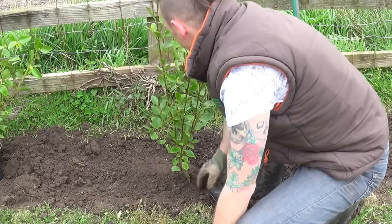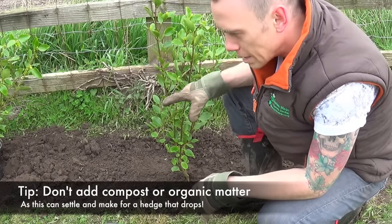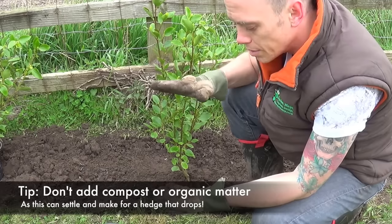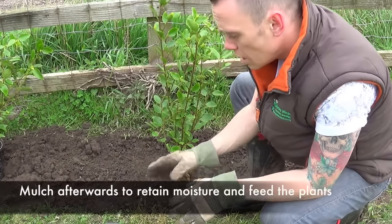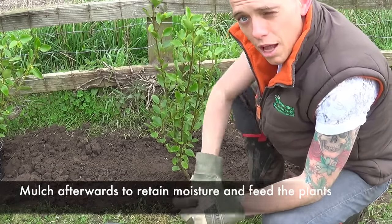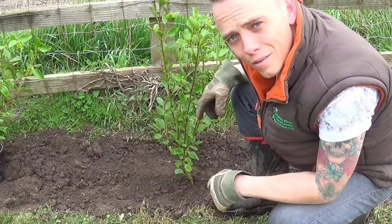So that's my first one in — looks pretty level. Another tip: do not add compost or organic matter into the trench when you're digging it, because what will happen over time is compost will degrade and settle. With hedging, always put them into quality topsoil and subsoil — don't add compost to your trench. Do mulch afterwards though — I'll show you that a bit later on. Right now I've got 299 of these to go in, so best get a wiggle on.